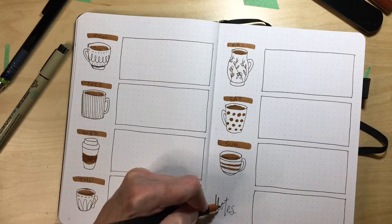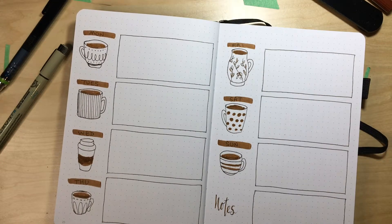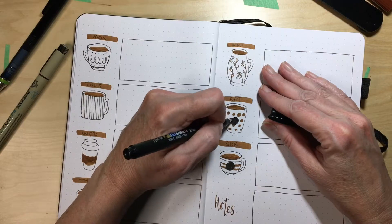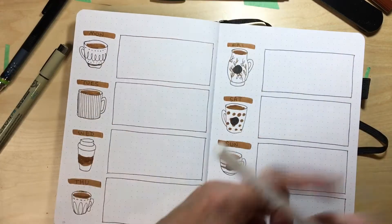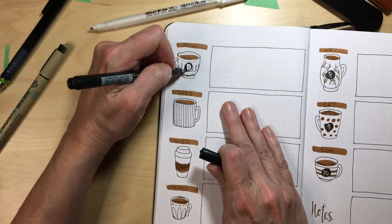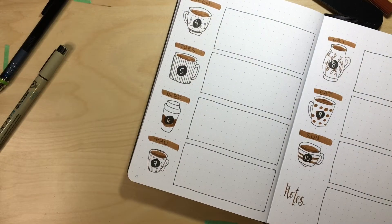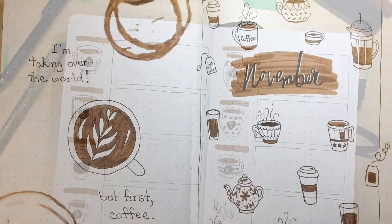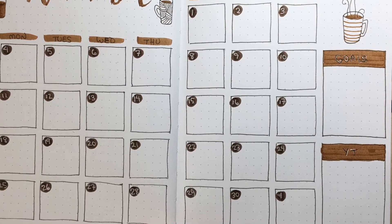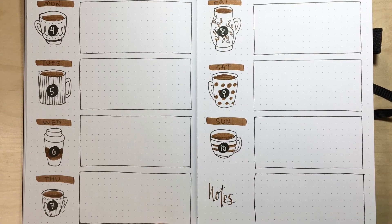This is the first weekly spread — just one section for each day of the week, starting Monday November 4th. There are little coffee cups with a black dot and a white jelly roll pen to write in the date number. The last box on that page is just for notes. That brings me to the end of my November plan-with-me, and now I'll show you pictures of each finished spread — the full month, the habit tracker, the good things tracker, and the first weekly spread. I hope you like my first plan-with-me bullet journal video.